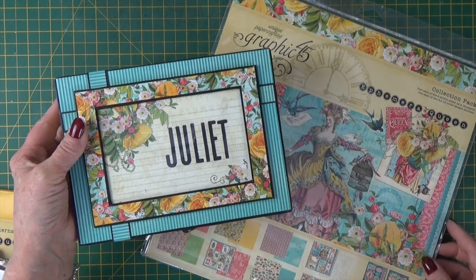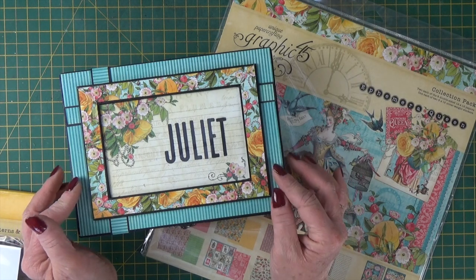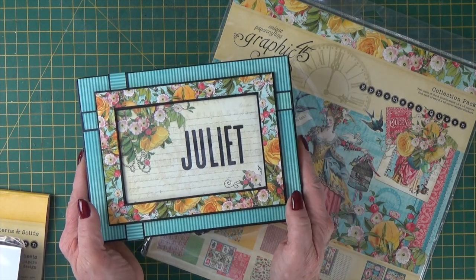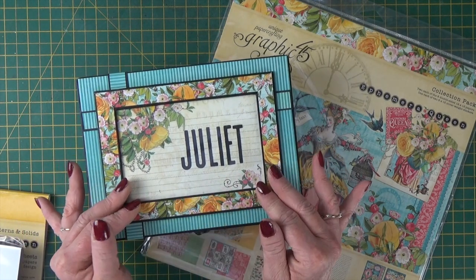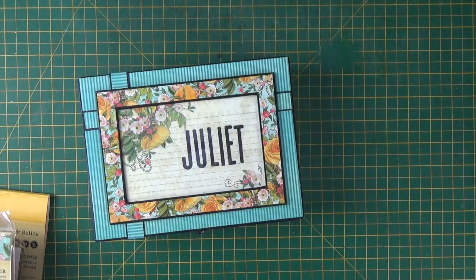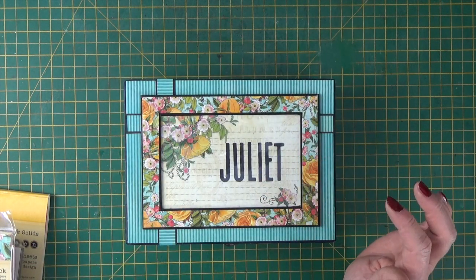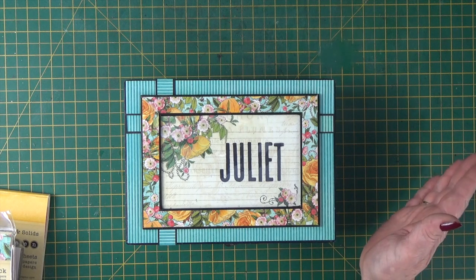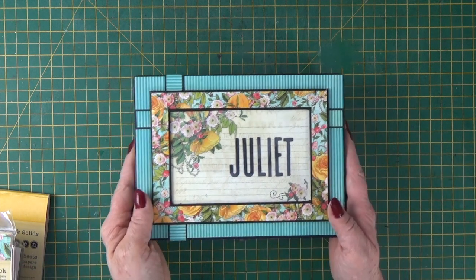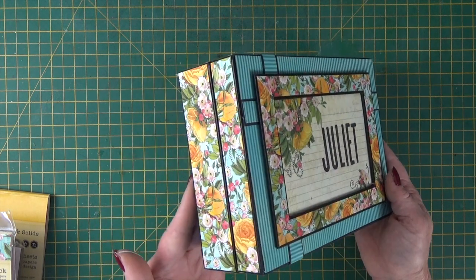Beautiful, beautiful collection — bright colours: blues, pinks, greens and lemons. I've gone for the florals and the blue; I really like that combination. So we've created a frame on the top of the box — we've got stripy paper on the top and then an ephemera card in the frame. I've used a Tim Holtz die — the project's called the Juliet box, so I've put Juliet in there. And then I've gone with the same papers around the side.